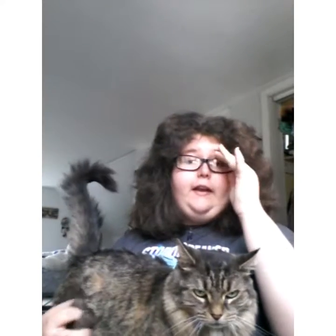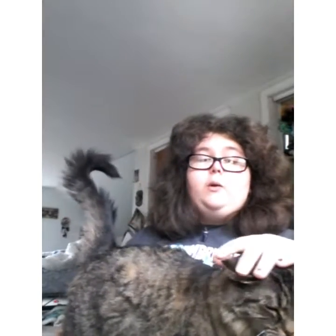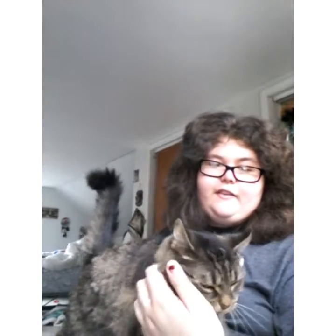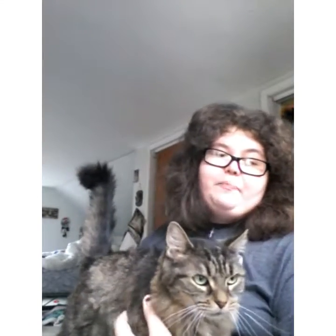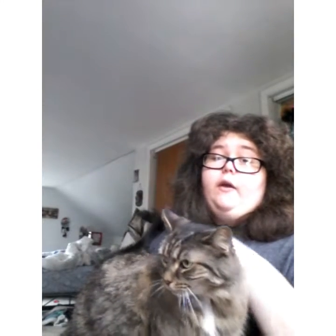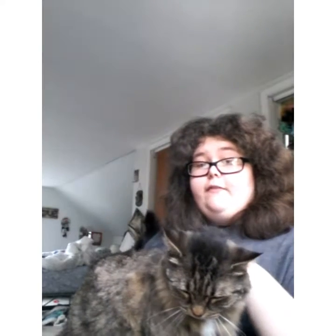Hello everyone, it's Stormy Crow. The lighting is currently very bright because I'm by the window, but I'm here with my familiar Tiggie. We will be doing episode 2 of the Witch's Tools playlist, and in this episode we will be talking about the mortar and pestle. So let's get into this video.